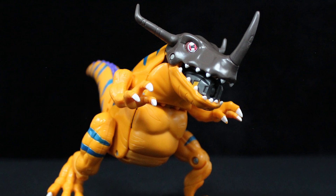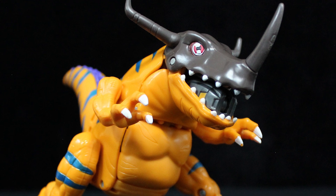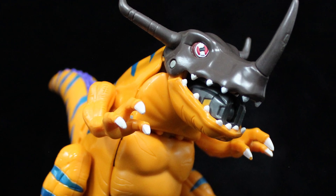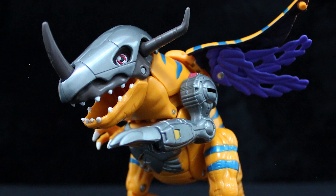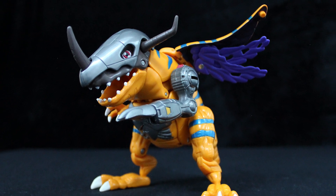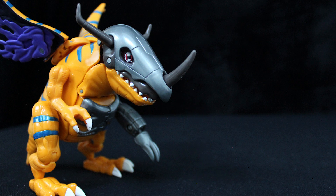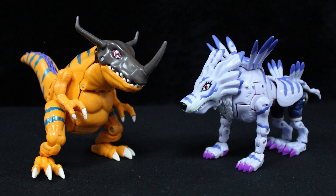For my first foray into the Digimon Digivolving series, Greymon to Metal Greymon is... fine. Most of my lack of enthusiasm boils down to the liberties taken in the Metal Greymon form — some of which, such as the lack of red hair, was inevitable. Others, like the tail, not so much. Maybe a larger size would have fixed these? If you're into one or both of these particular Digimon designs, it's worth picking up. But just from pictures, it seems like there are more impressively executed Digivolutions out there. Right now, the only other toy I have from the line is Garurumon to WereGarurumon, and we'll hopefully get to him in the near future.